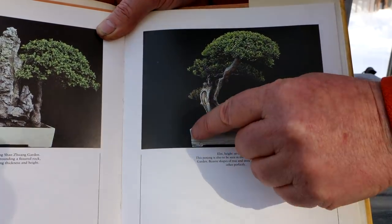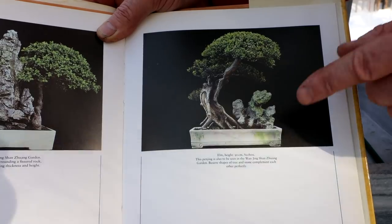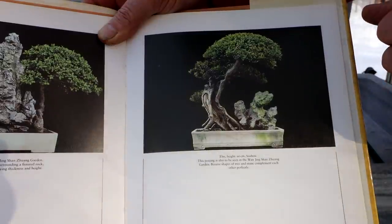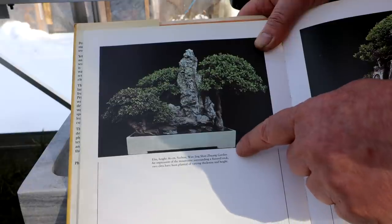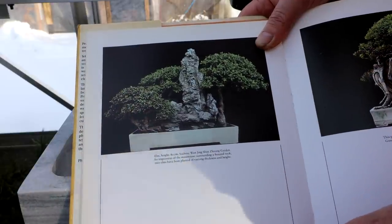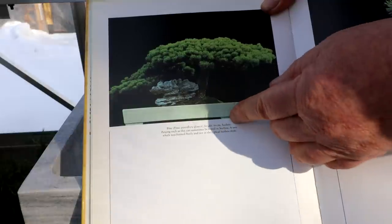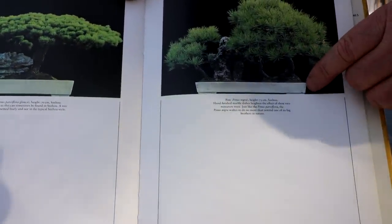My pot just has straight sides — it's like a rectangle — and I would rather it to be a little more sculpted and shaped. Here's another marble pot here, and this is very simple, but again the sides are tapered. Mine is square down the sides. I would rather something like that with tapered sides. Here's another one — tapered sides. The feet are a little more pronounced in the bottom. Another one with tapered sides.